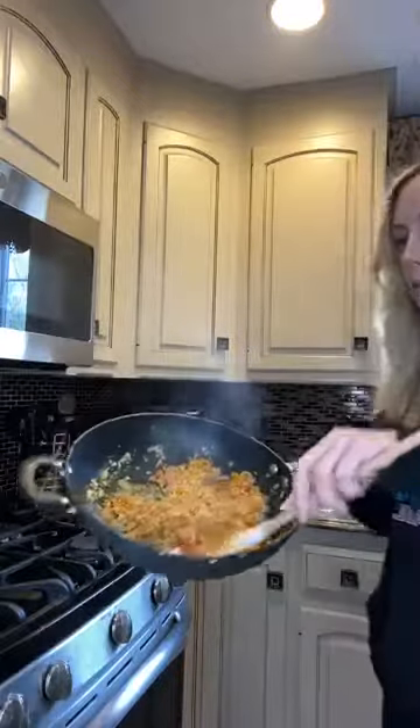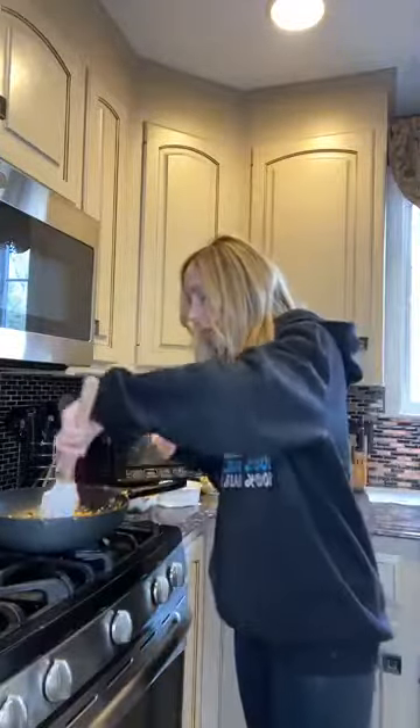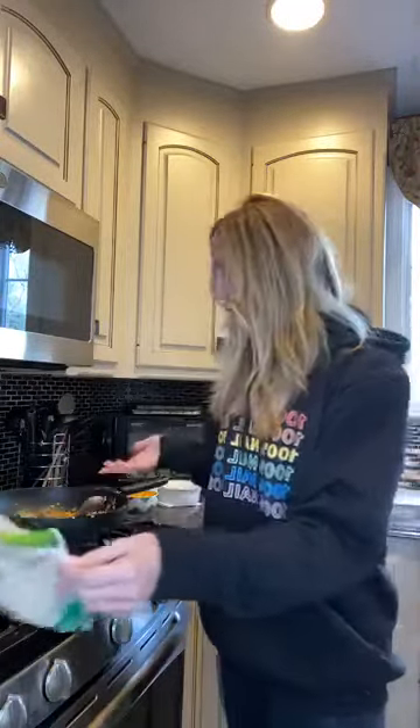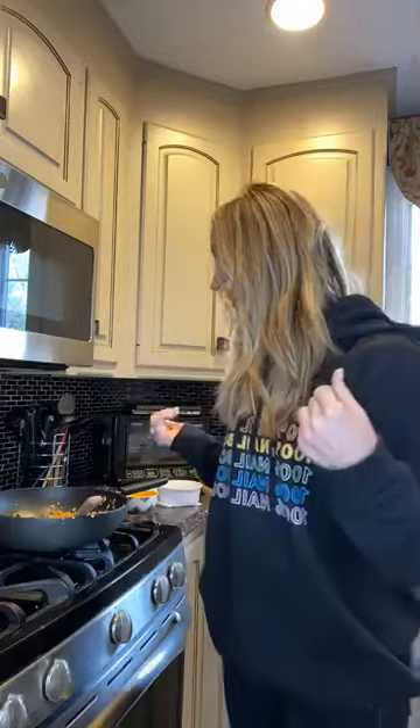I don't know if you guys can see that, but that's my cauliflower rice. Doesn't it look like Chinese rice? I have my egg in there, so I have my protein, and I added the peppers so I can have more veggies. That's all it took — just that little amount of time. And I actually used the whole bag. This is going to be probably two lunches, because I'm going to eat a lot — it's that good.